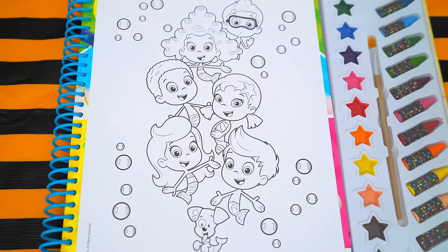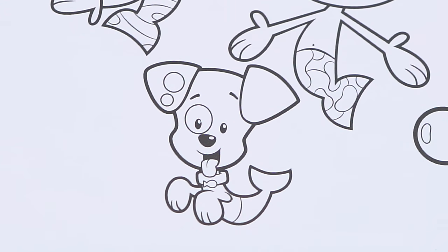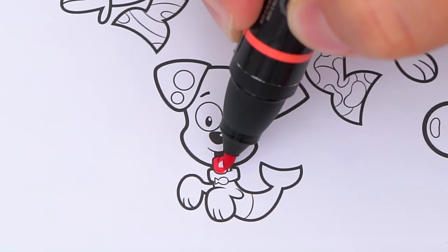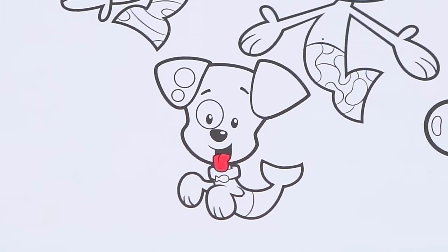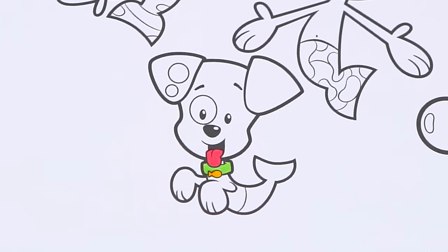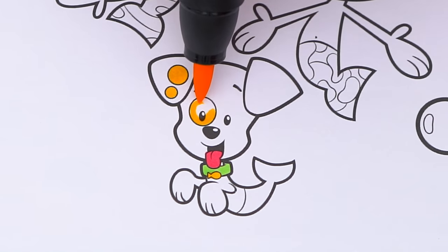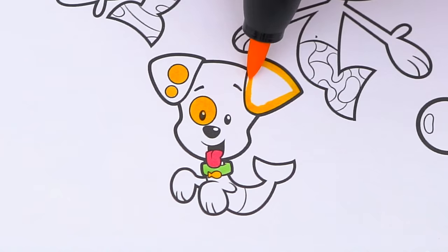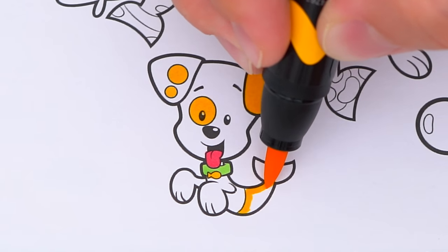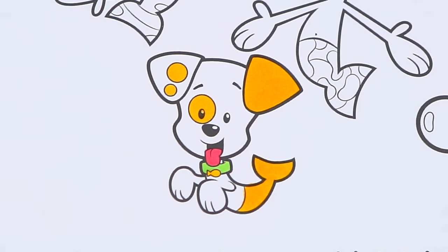Today I'm going to color this picture of all the Bubble Guppies. Let's color in Bubble Puppy first. He has a pink tongue, and his collar is green with a yellow fish on it. And let's color in his fur white and yellowish orange. Now I'm all finished coloring in Bubble Puppy.